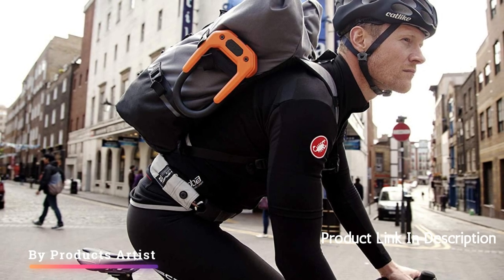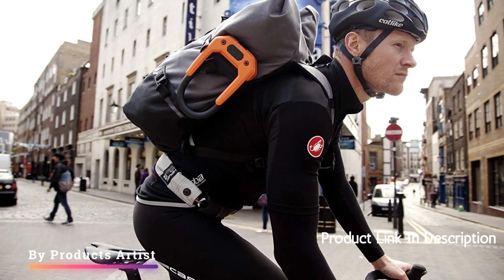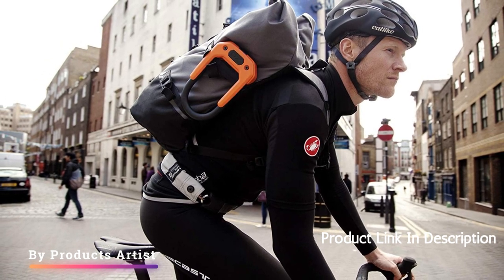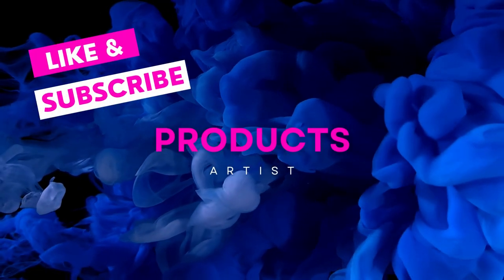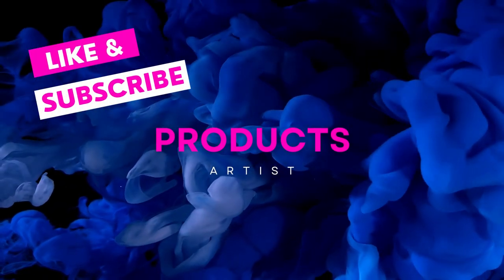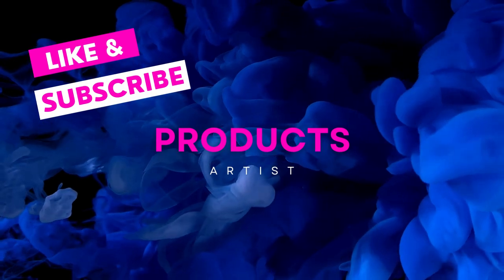Overall, the Hiplock DX Wearable Maximum Security U-Lock is an excellent choice for anyone looking for a convenient, secure, and durable lock for their bike. With its keyless locking technology, adjustable waistband, and high-quality construction, it provides peace of mind for riders and is sure to keep their bikes safe from theft.